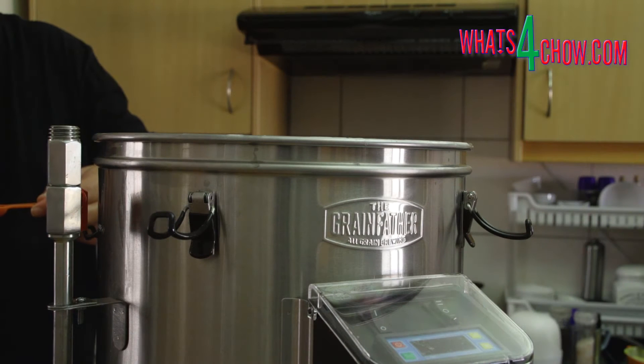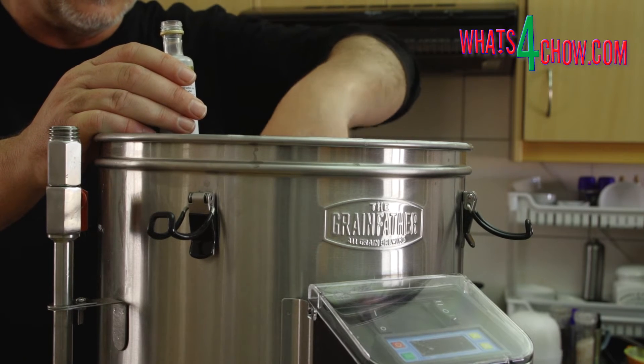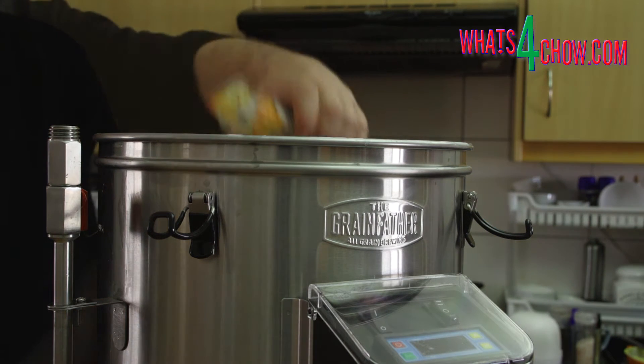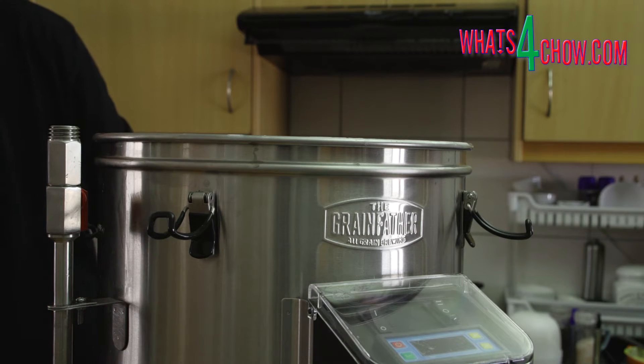The following day, rack the cleared liquid off into the Grainfather boiler. Add 5ml of Still Spirits Distilling Conditioner — this prevents foaming and improves the quality of the run. Pour the boiling enhancer saddles into the boiler. These will give you a nice even boil instead of violent bubbling.